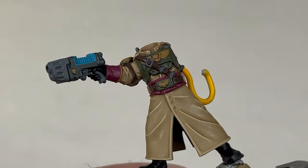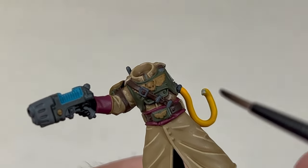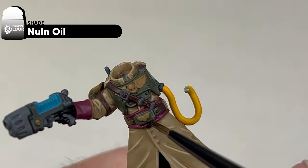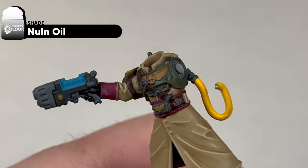The next area we're going to focus on is the pink fabric areas. We're going to wash these areas, or shade, with Nuln Oil. Whilst we're doing this step, we are also going to shade the leather areas with Nuln Oil as well.